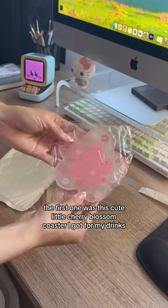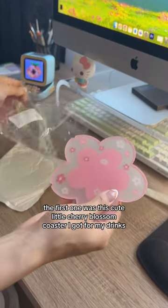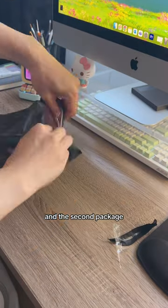The first one was this cute little cherry blossom coaster I got for my drinks. Look how cute it is — it's a silicone one.